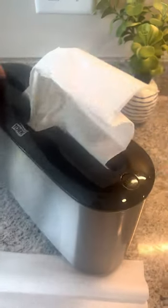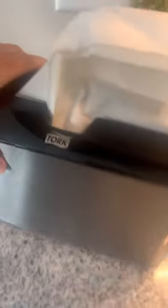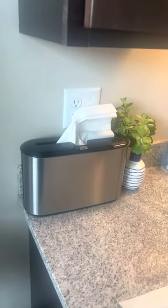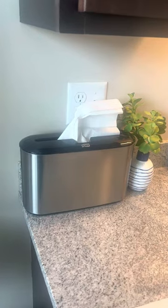Easy to do — you just grab it, get your paper towel, and go. This has been very convenient and it's been a nice space saver, especially if you've got a small kitchen. It's a really nice solution to save your space. I would give this a 10 out of 10 and I highly recommend it.